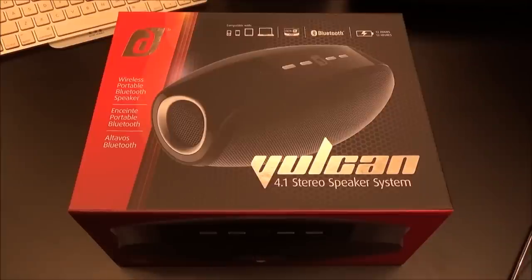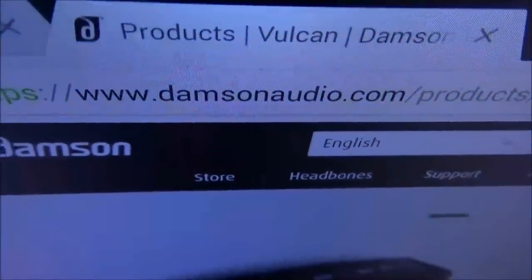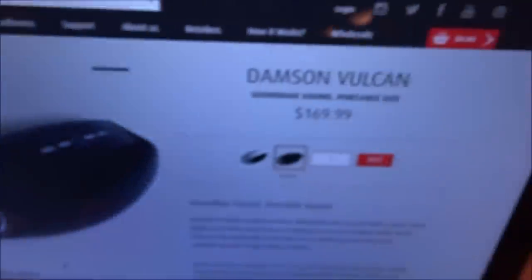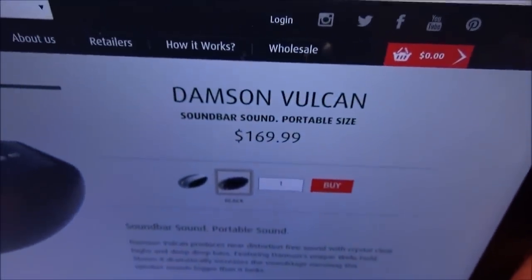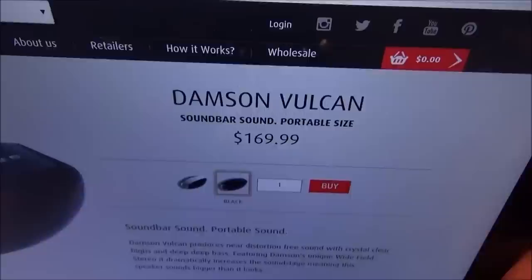What's up everybody, it's your boy Floss back again with another video. Today we're going to take a look at the Damson Vulcan — this is a 4.1 Bluetooth stereo speaker. First up, let me show you the website real quick so you can see where to get it from. Go to damsonaudio.com — I'll throw the link up in the description.